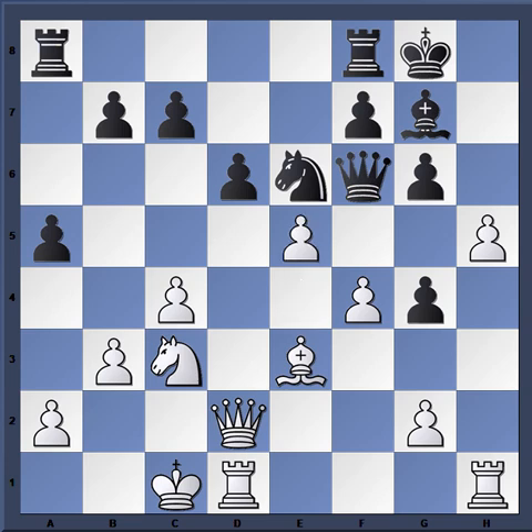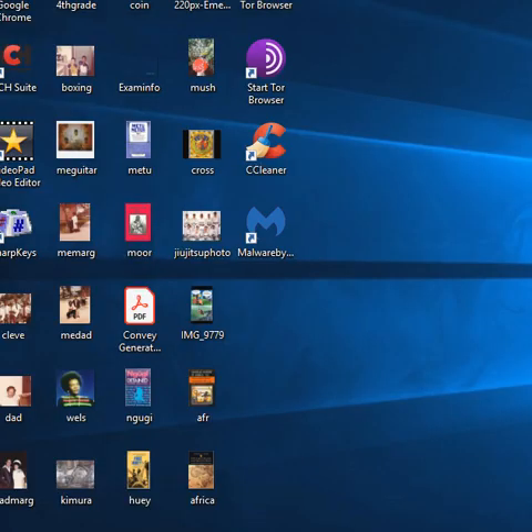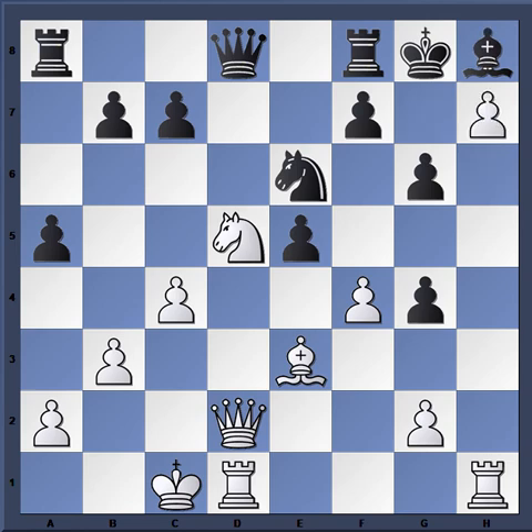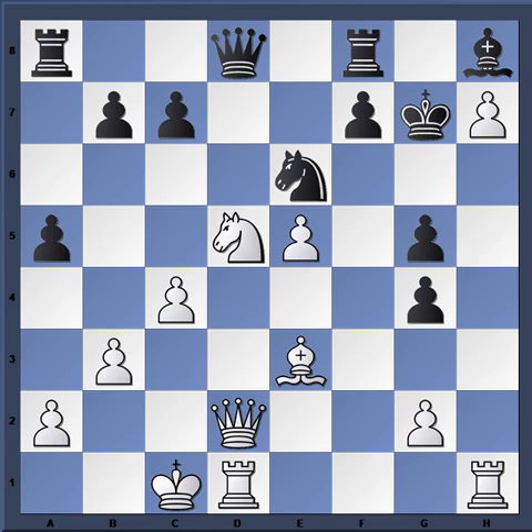Throwing in this little monkey wrench, followed up by knight d5 — very powerful. Knight d5, queen d8, and just that little bit of time is all White needs to complete his attack. H6, h7, king g7, f-takes, and now g5 was played. White simply plays rook h5, and then Black resigned, as there's no way to stop the penetration of the White pieces.